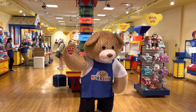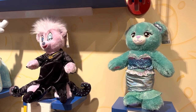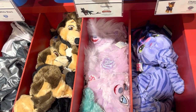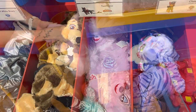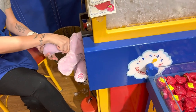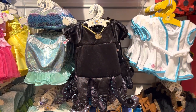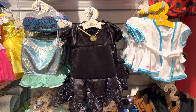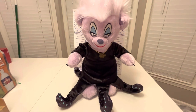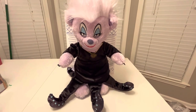For today's little adventure, we went to the Build-A-Bear workshop and built Ursula. We got the new Ursula Build-A-Bear, got her stuffed and all that stuff, and we found her outfit.